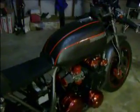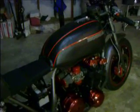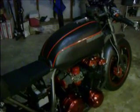Air-assisted forks off of the Nighthawk, so I can adjust the preload depending on how much air pressure I put in there. And that's about it. Rode her today for about 60 or 70 miles — she performed really good, handled good. Hopefully get up there again when the weather is nice and get some more miles on her.